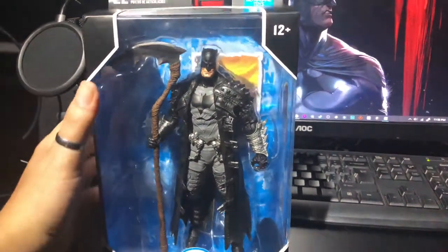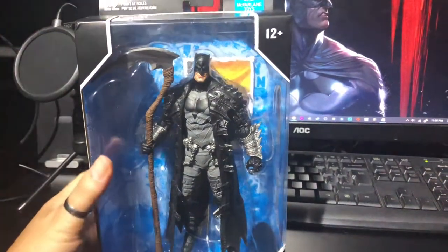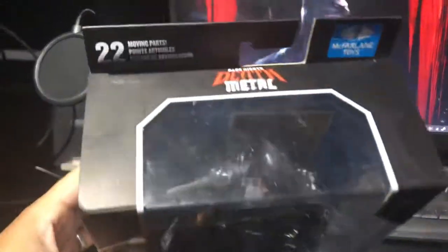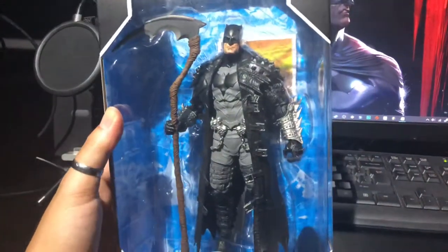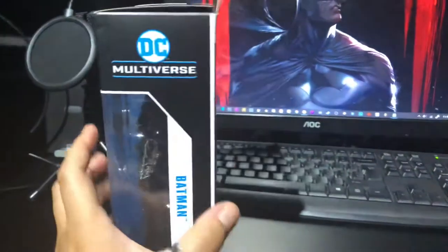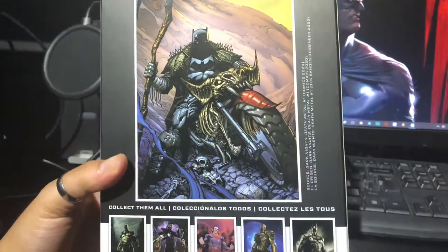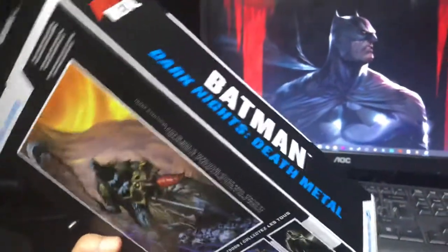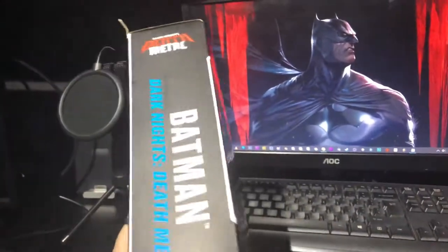Hi guys, so here is another unboxing for McFarlane Batman Death Metal. So this is the figure inside. We have here the map, some art, and on the side — Dark Knights Death Metal map man.